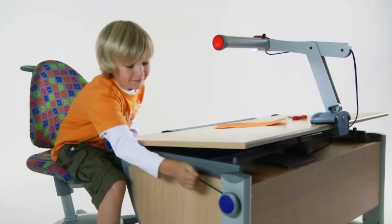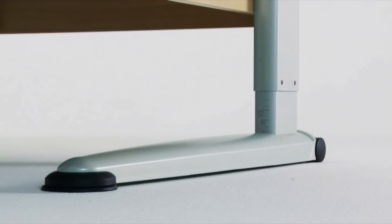A patented child-safe yoyo-style pulley system makes it easy to adjust the desk height.